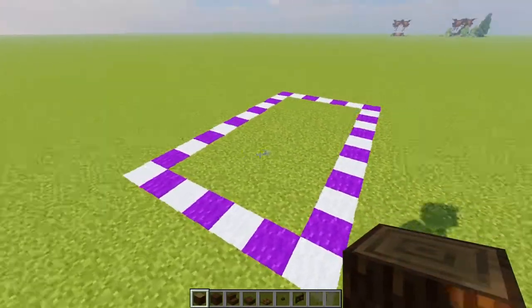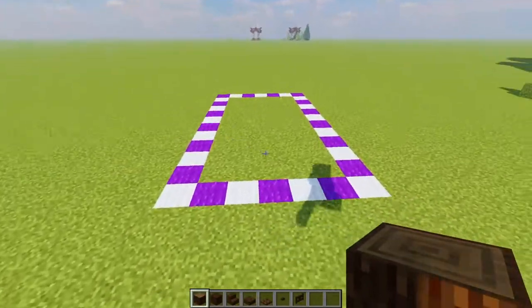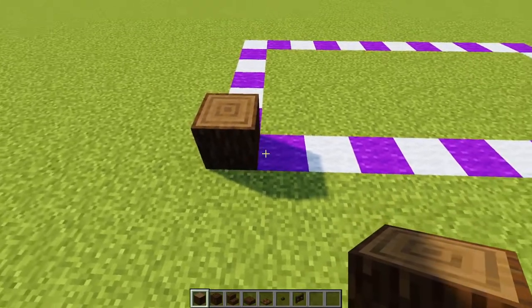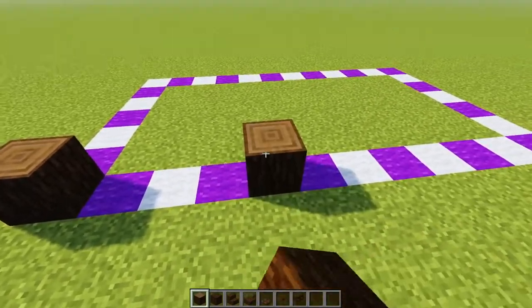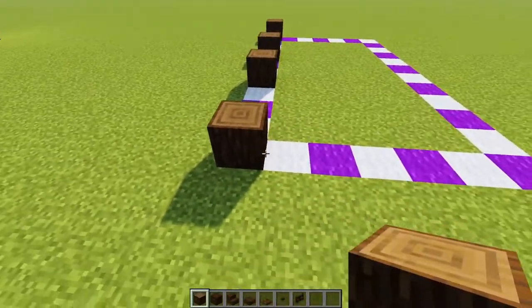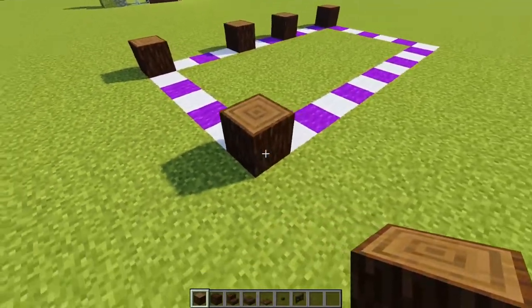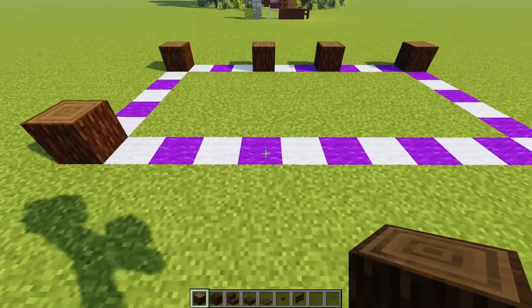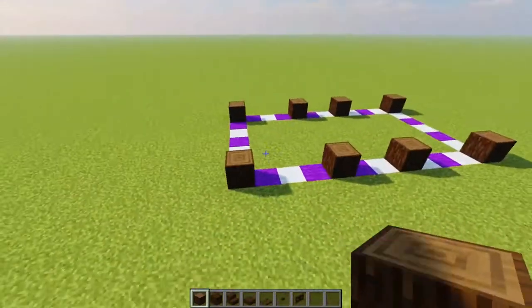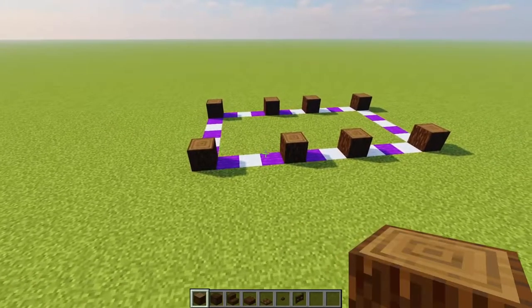We're going to start off with the support and the frame of our little greenhouse. Grab your spruce logs and come in first here on the corner. Then a gap of three, next one, gap of two, gap of three, turn the corner, leave the whole gap of five, that one there, turn the corner again, gap of three, gap of two, gap of three. These are the spots for our little support beams for the build.